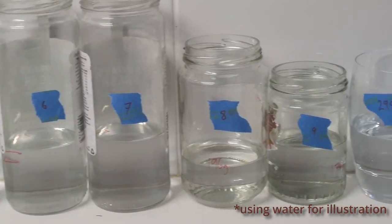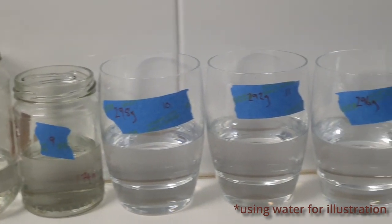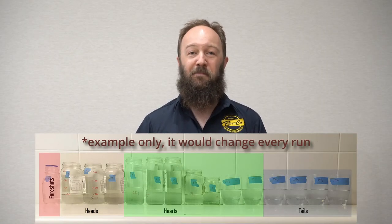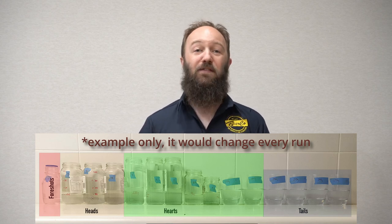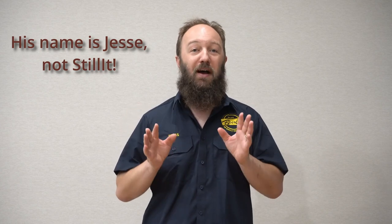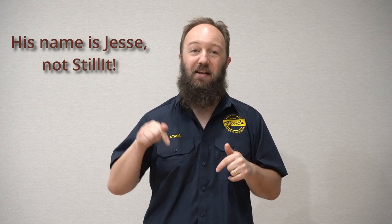You can see jars labeled 1 through 15, and I'll put a little graphic over it to show you roughly where you would expect the different fractions to be. It can be handy for the distiller to make notes as they're taking their cuts into jars, so they can go back after the run and check their notes against where they think the cut should be. If you want to know more about making cuts, there's a really great video that Stiller did on his channel — I'll put a link in the description below.